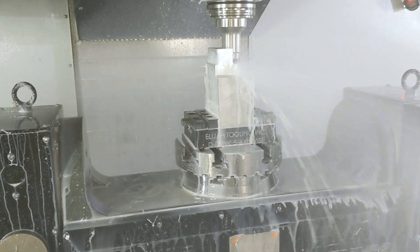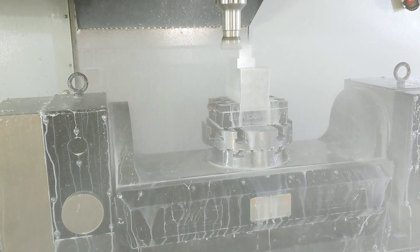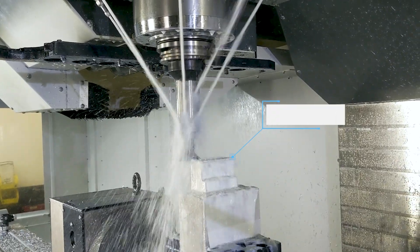In the first stage, we take the rectangular block and hold it with the flat sides using the drive blocks. From there, we're going to create the dovetail in the top of the part.